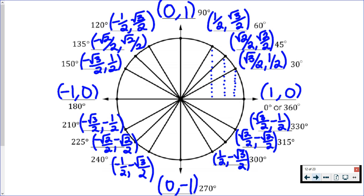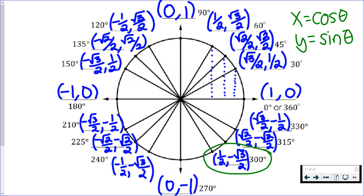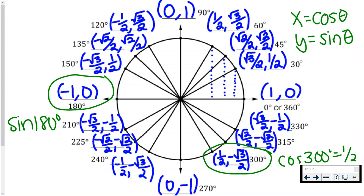Hopefully you tried this on your own — go ahead and check your numbers, pausing if you need time to look at it. One more important thing about ordered pairs and the unit circle: your x values are cosine and your y values are sine. So if you're ever asked for the cosine of an angle on the unit circle, all you need is the ordered pair at that angle. For instance, the cosine of 300 degrees — the x value is 1/2, so cosine of 300 is 1/2. If I ask for the sine of 180 degrees, I'm asking for the y value at 180 degrees, which is zero.